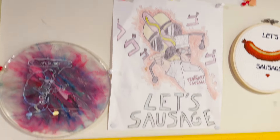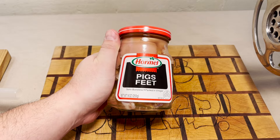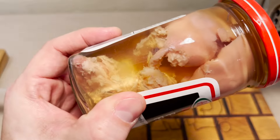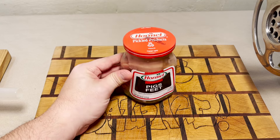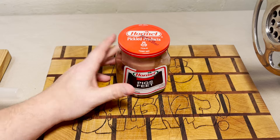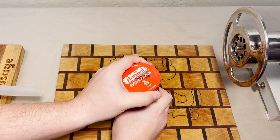Hey folks, welcome back. Pickled pigs feet — there's nothing quite like a nice jar of them. Not only have I never had pigs feet before, but I've never had them pickled either. Semi-boneless — we're gonna figure out how many bones are in this thing. It's time to figure out how bad this thing smells.